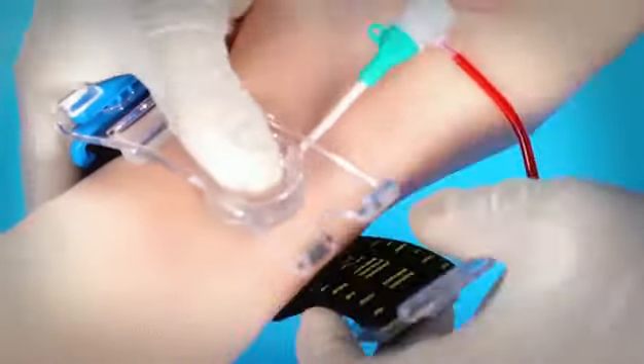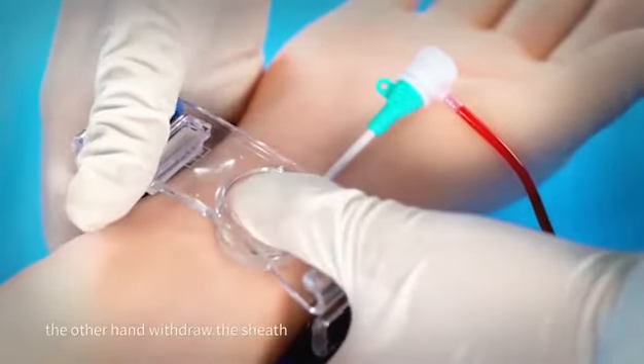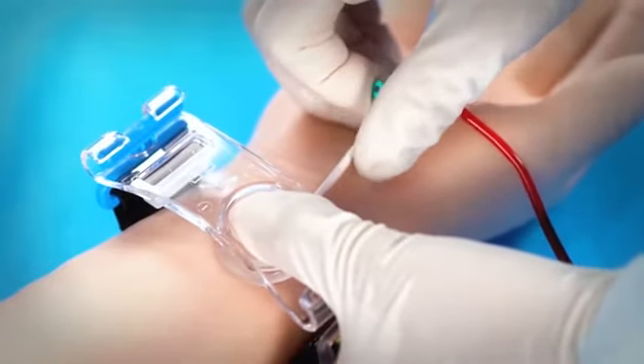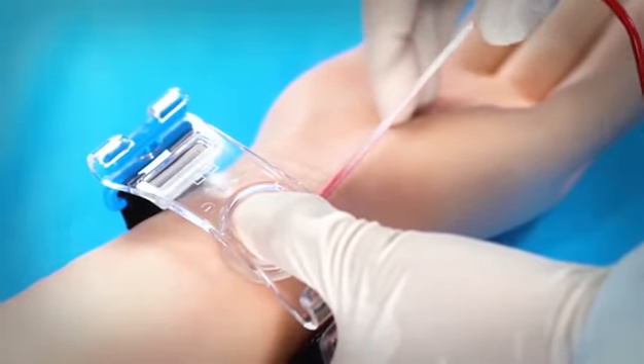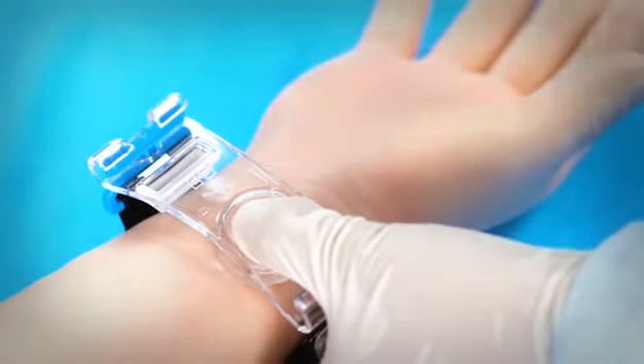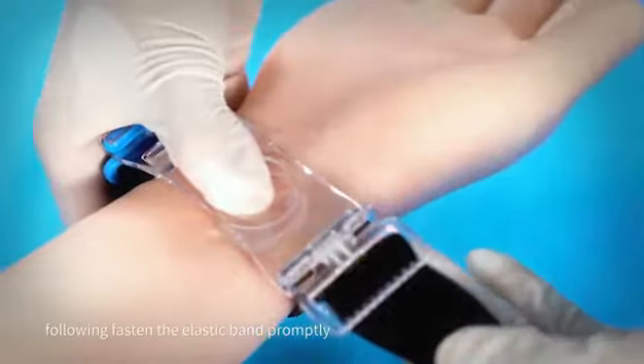Coordinate with two hands: one thumb presses the groove to fix the force pad, while the other hand withdraws the sheet. Following this, fasten the elastic band promptly.